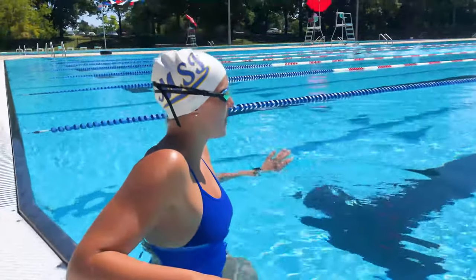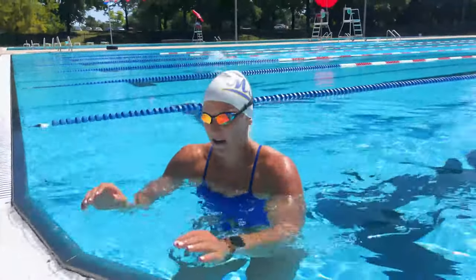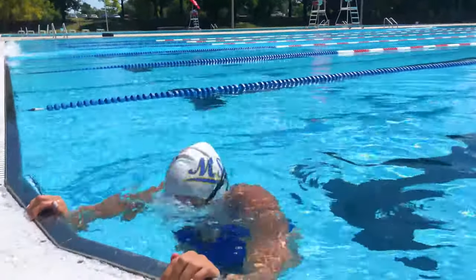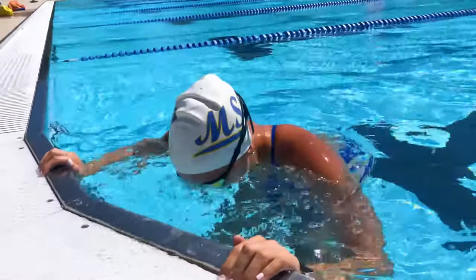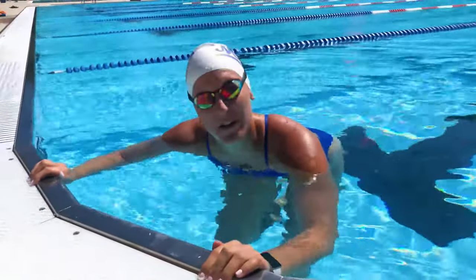Once you're in the water, what we recommend is just get used to the water, get warm. If you want, you can hold on to the side and dip your face underwater — just a flowing bubble in and out of your nose and your mouth. Here you can practice breathing forward or breathing on your side.